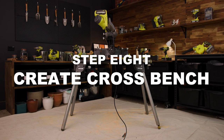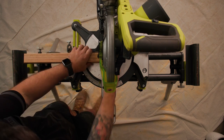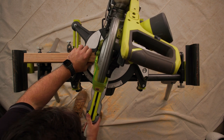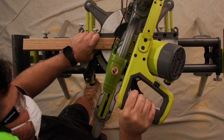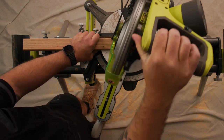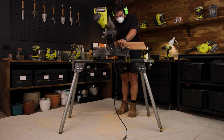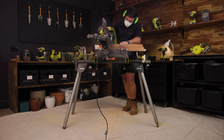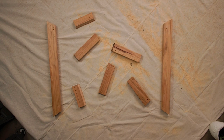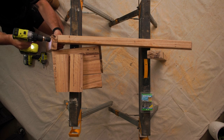To help distribute the weight of the chair and the people sitting on it, you'll need to build a crossbench that attaches to the legs and to the base of the chair. To do this, cut out two panels and cut a 45 degree angle to all ends — this is what you'll attach your legs to. Now it's time to cut the legs. These will be approximately 300 mm long and you'll need to cut both ends on a parallel 45 degree angle. Make sure you cut four lengths exactly the same. Pre-drill through the top of each leg and screw them onto the cross piece, making sure that they are flush.